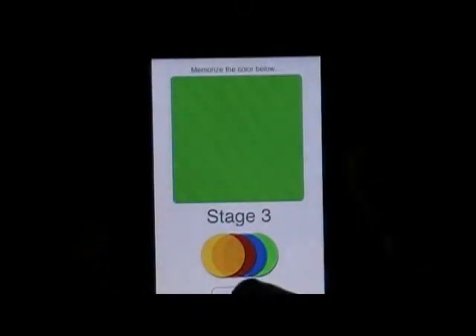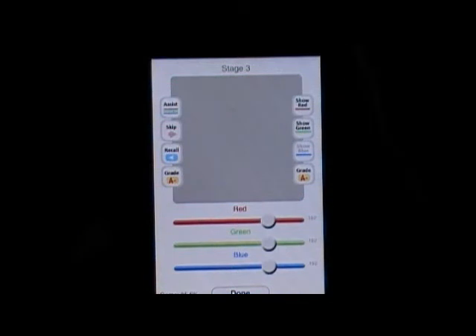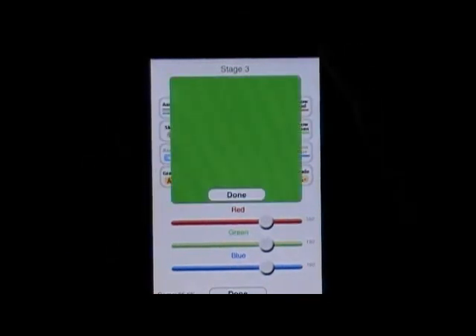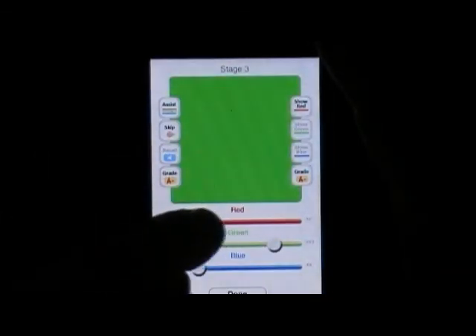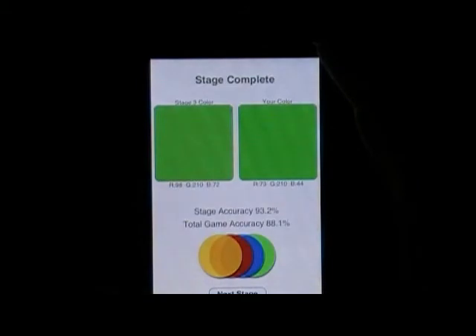Kind of a lime green. There are things like 'recall' — in case we forget, it will show you the color. Let's cheat with the green — it sets the green for us. We're already done, 93% accurate that time.